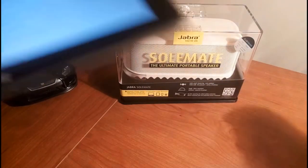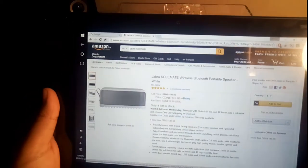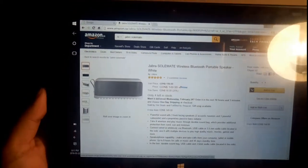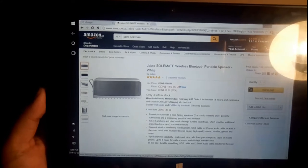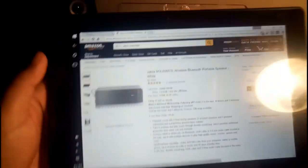Let me show you where to pick this thing up from. Head over to Amazon.ca — I'll have that link in the description. On Amazon you can pick it up for $149.99. Right now it's on sale for 25% off, so you get $50 off.